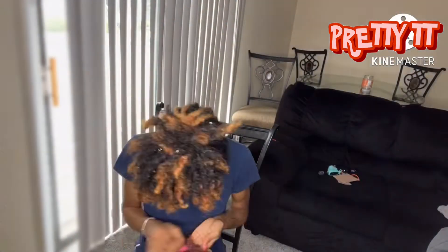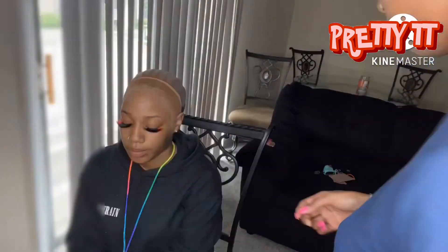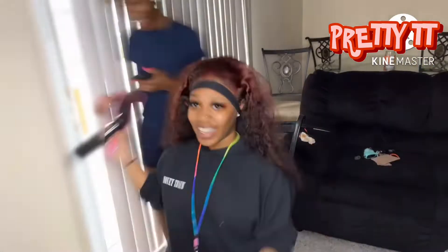Okay y'all, so this is my friend installing the wig. She's never had any experience installing a wig before, but she wanted to practice, and I'm like, why not practice on me — I need my hair done. This was super fun and she did a really good job, so I'm gonna get her doing my hair all the time when I don't feel like doing it myself.